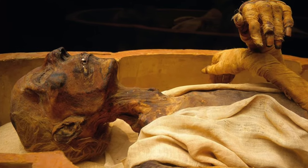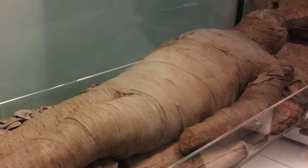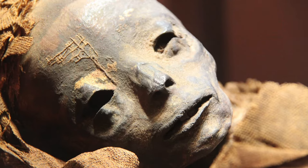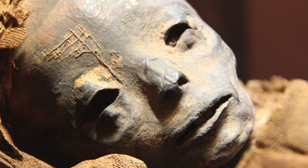You've probably seen Egyptian mummies when you've been to museums, or you might have read about the discovery of some mummies, or maybe you've seen the movie The Mummy. But have you ever wondered how these Egyptian mummies were made? This is what today's video is all about.